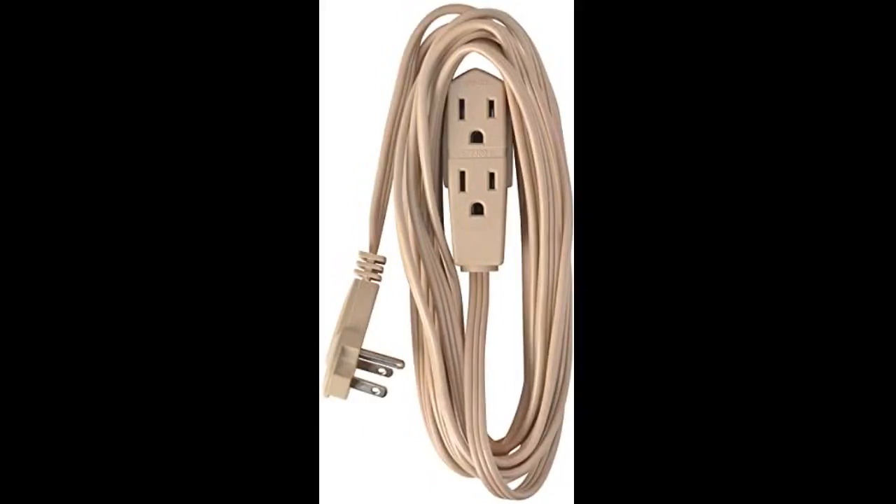Needed extension cords for some lights we strung at the house. These worked perfect. Shipped in a timely manner. Happy with purchase.